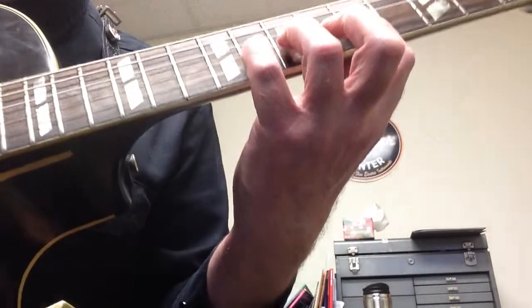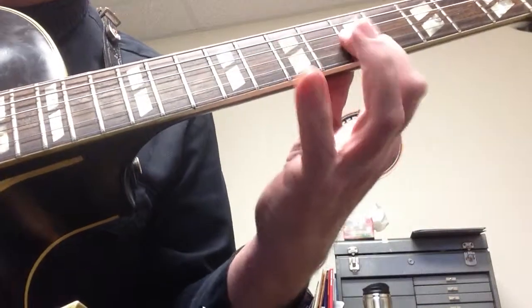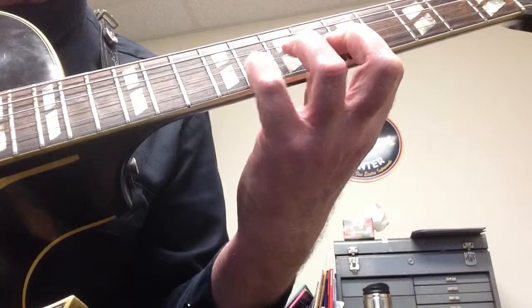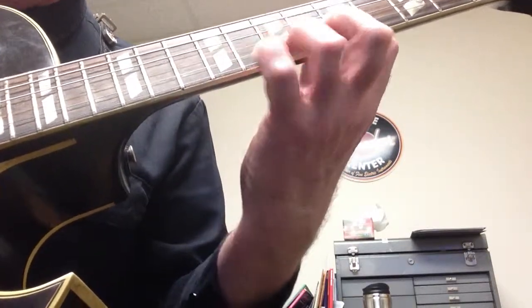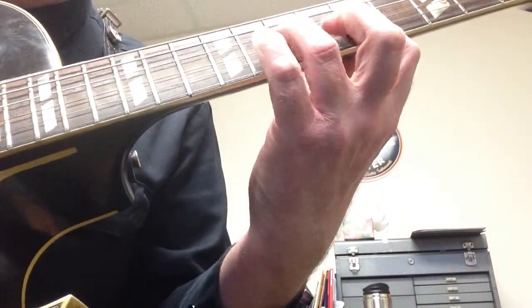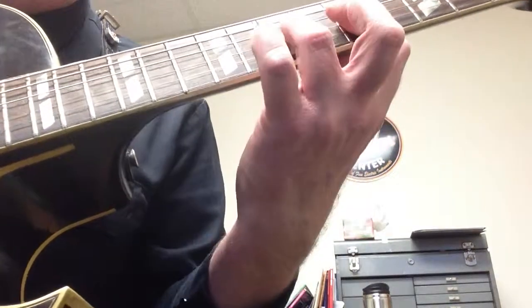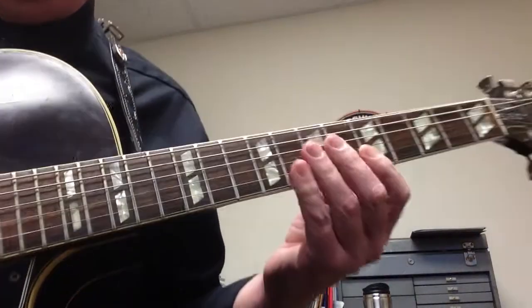Something else you can do is pull off. You have that five, and you're going to pull eight, seven, five — I'm only going to pick it once. See, I can combine all those techniques.